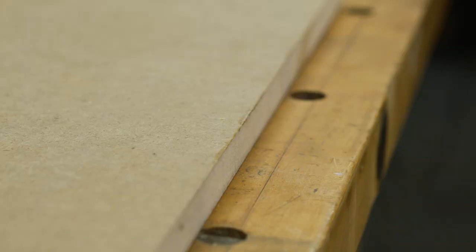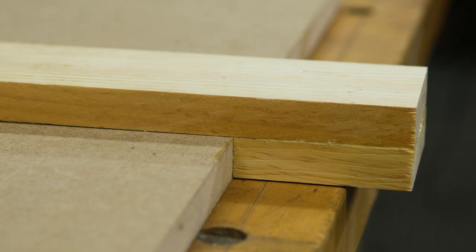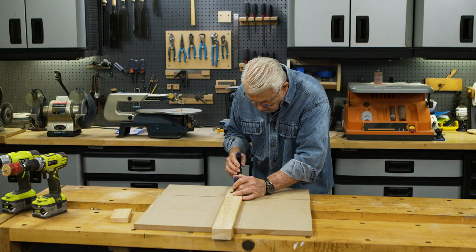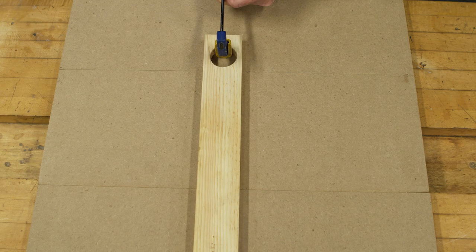Let me show you how this works. I lay the strip of wood on the boards I want to clamp with the block end overhanging the edge. Then place the adjustable clamp in the hole on the opposite end of the strip and tighten. The resulting pressure forces the boards together.